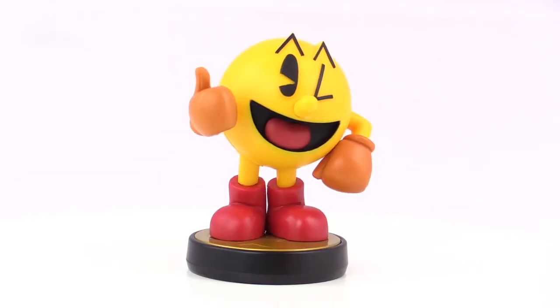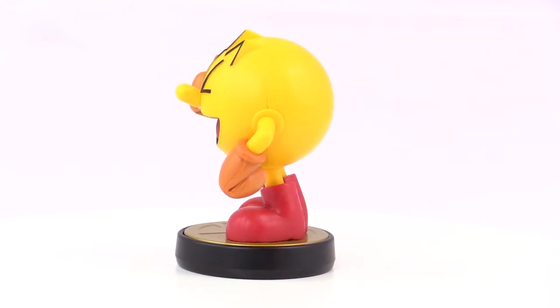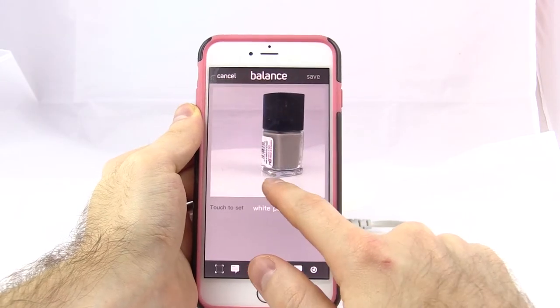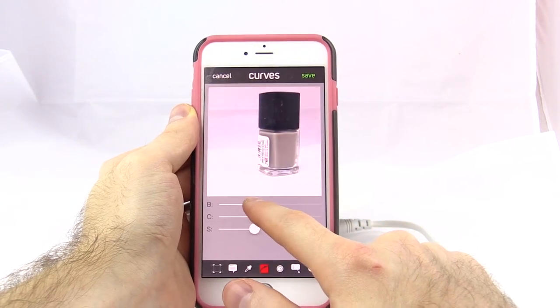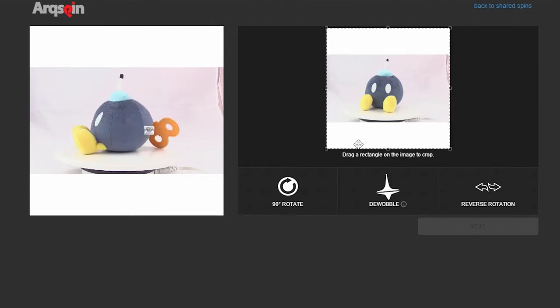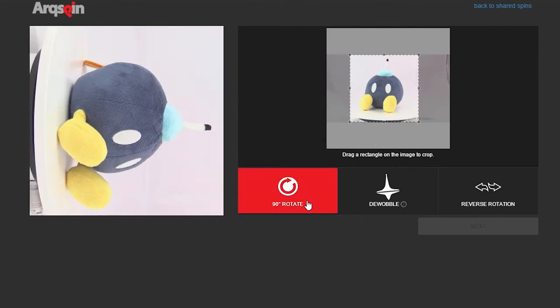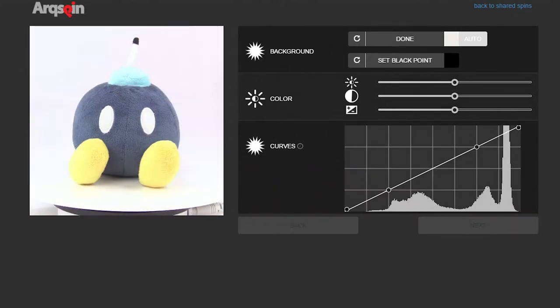ArcSpin is a company that mainly focuses on software, but they also sell hardware to help you accomplish what the software can do. What their software does is you can record a video, either with your phone or with a camera, and then upload it to their website. You can use the iOS app as well. There's no Android app, but you can use the website on your Android phone. You record your video, upload it, edit the exposure, the white balance, all that stuff. Then whenever you process it, you can take that video and embed it on your website. You can click on the actual video and drag it to get a 360 degree view of the side of that product. I think it works pretty well, and I'll link some examples below where you can try out the actual spinning of the picture or video on the internet.